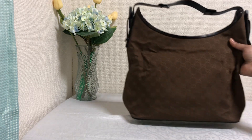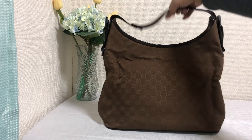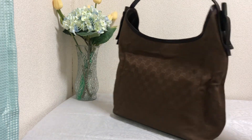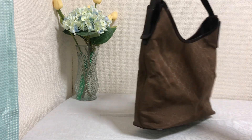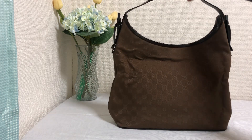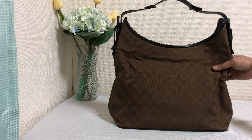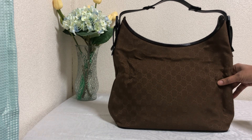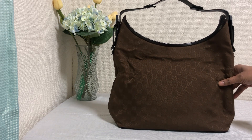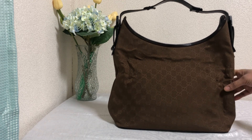This is how the Gucci monogram GG bag looks. The front and the back of the bag are the same — you can't differentiate between the front and the back. That's it for this bag today, so let me meet you in another video with another branded bag. Till then, take care and bye from Luxury View.